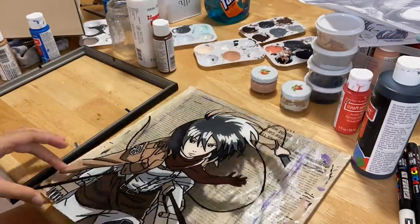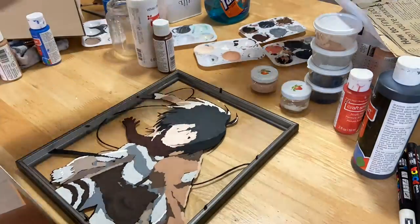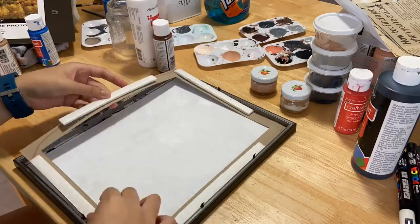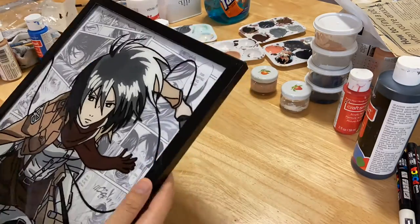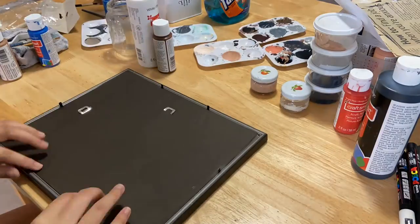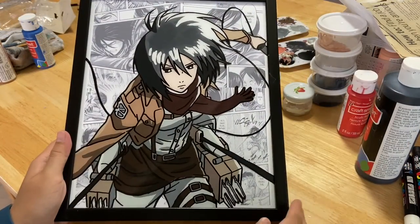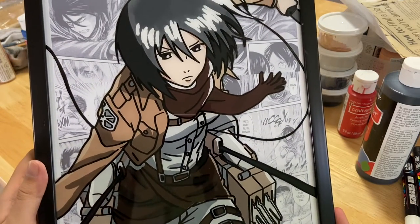So what have you guys been up to? I've been doing a little crocheting here and there, but not as much as I used to. I've been watching a lot of anime, so it's kind of hard to crochet while trying to read captions. And usually I like watching something while I'm crocheting, but since I've been watching anime, I can't do two things at the same time.